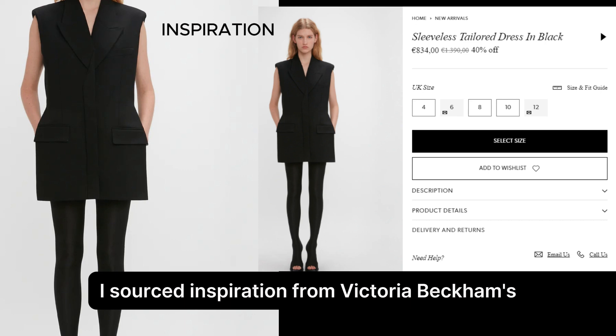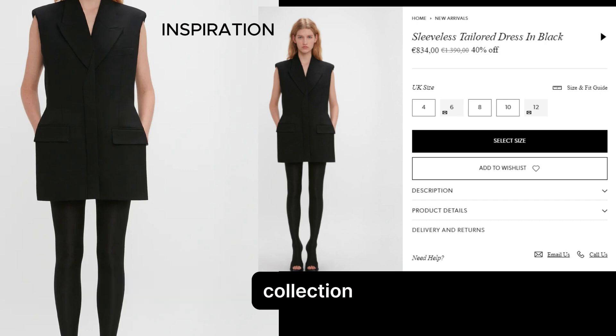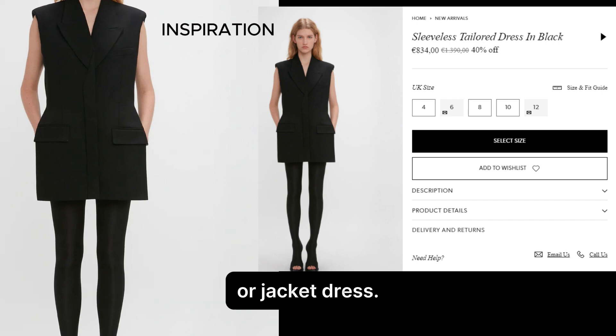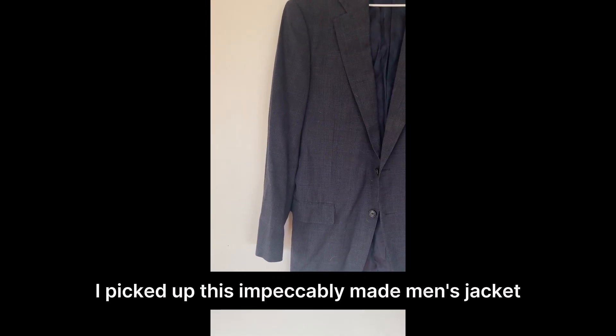In this video, I sourced inspiration from Victoria Beckham's collection to upcycle a men's jacket into a tuxedo dress or jacket dress. I picked up this impeccably made men's jacket from my local thrift store for $5.